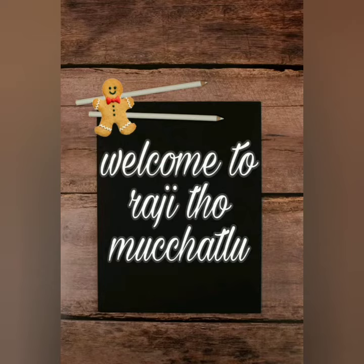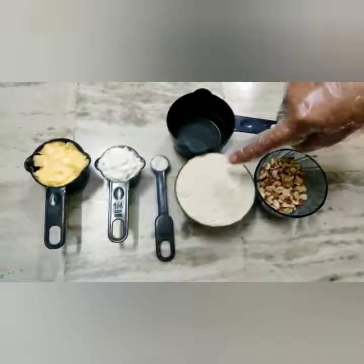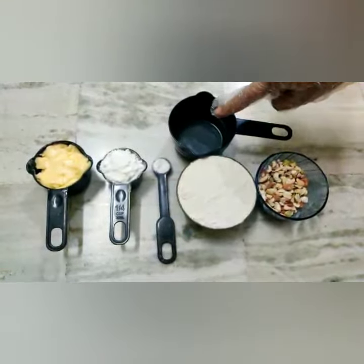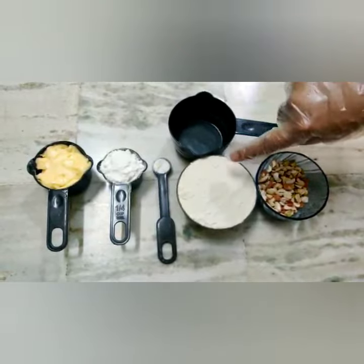Hi Friends and Subscribers, welcome to Rajitavmuchatlu channel. Today we are going to make a video about butter cookies. This is easy to do. 1 cup of butter.